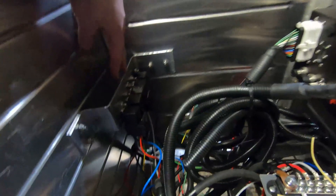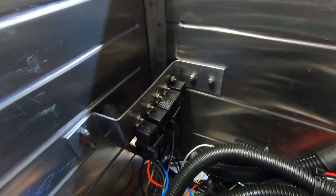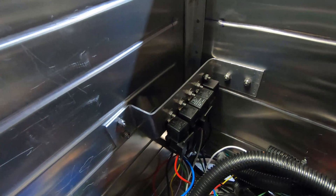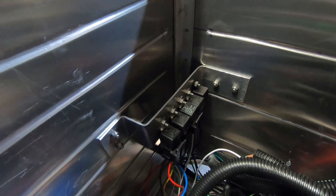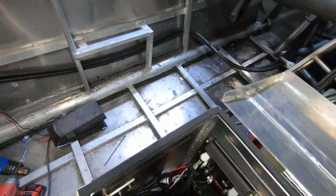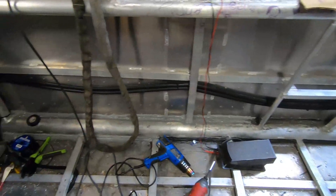I made this extra relay block here, so right now I have five relays. I think I'm only using three or four of them right now, so I have an extra one there. Then the wiring runs all the way up.